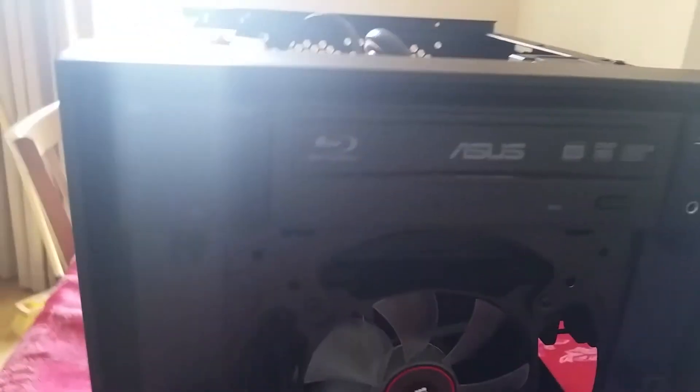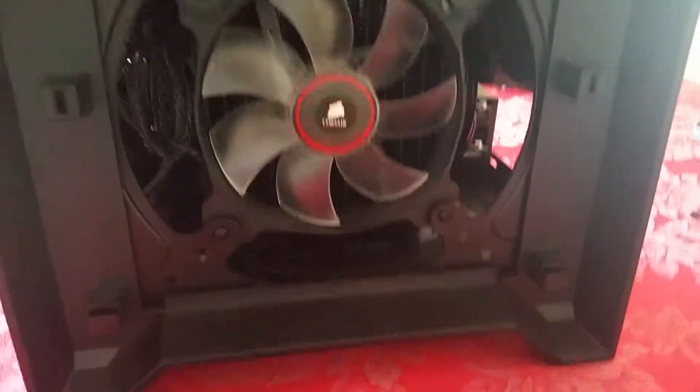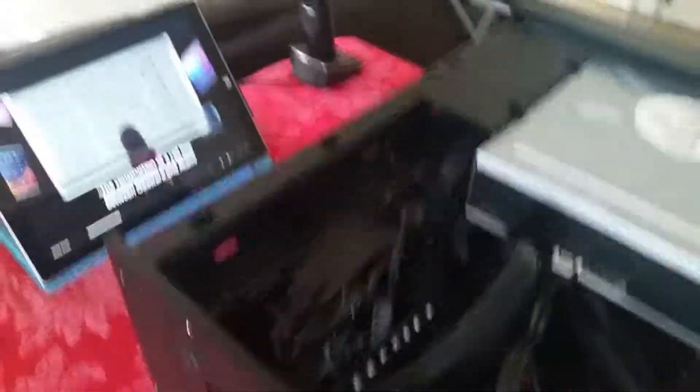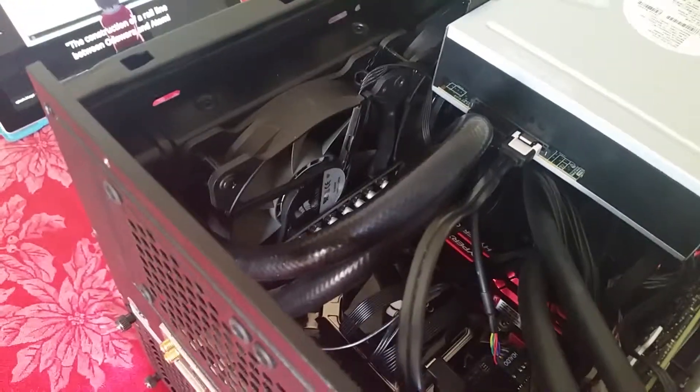You can see a Blu-ray drive there, the radiator — the Corsair H55 connected to the Titan X. It is a Titan X, for those in the comments who aren't sure. There's the back, peppered in RAM. You can see the RAM chips all over there.